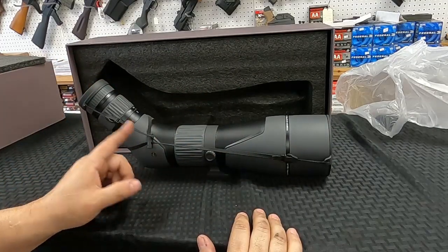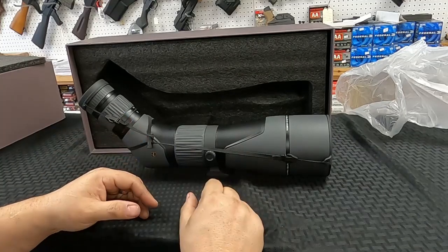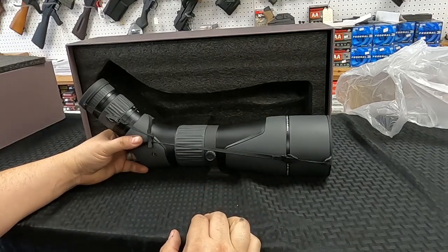I bought three different phone mounts because this doesn't come with a phone mount. We'll take them all to the range and see which one works best, and hopefully this gives us a lot clearer picture.